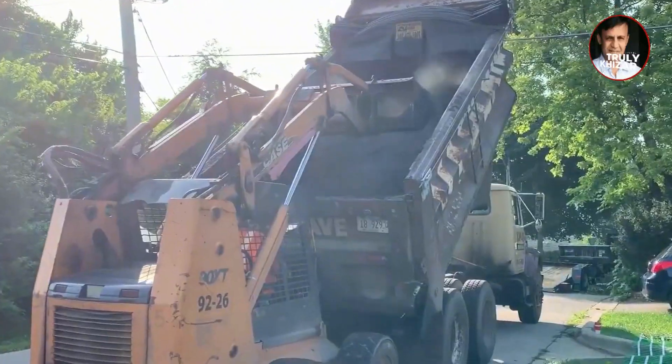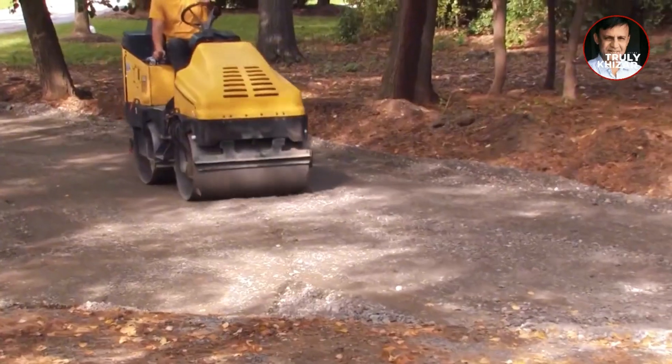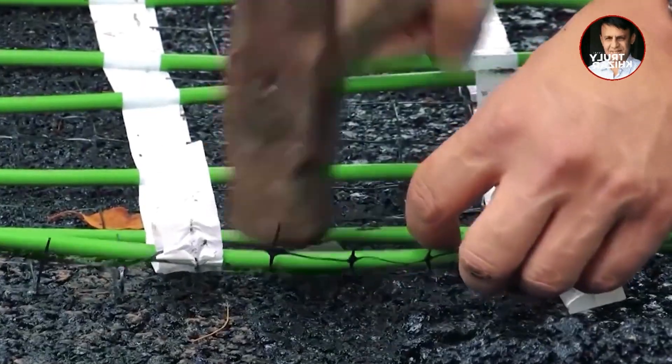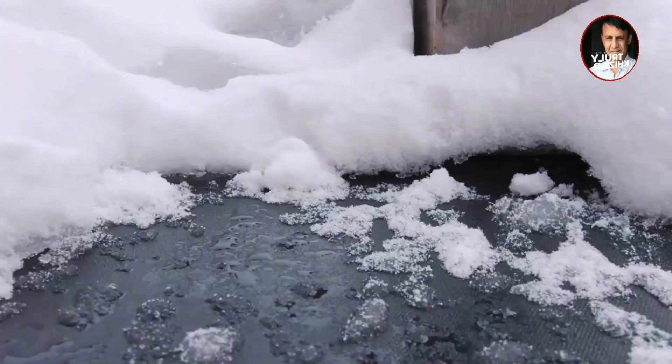Before laying the wire, it is necessary to avoid contact with gas stations and natural gas pipelines in advance. Then use a compactor to compress the soil, and then spread the wires out completely. A tool is used to fix them, and finally they are laid in place — so that when snow falls on the ground, it melts quickly.